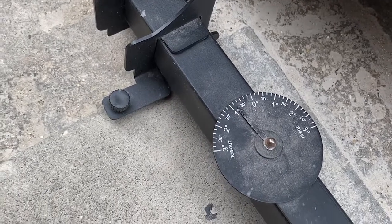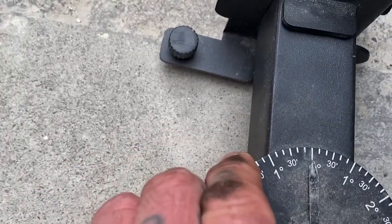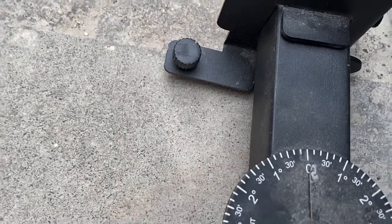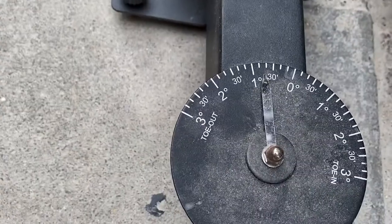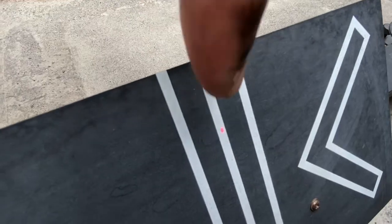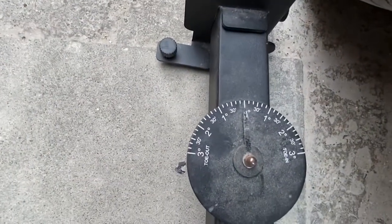So after fitting my new bottom ball joint, my tracking was actually towing out slightly. This one's to be on zero. You can have a little bit in, a little bit out — look in your Haynes manual or user manual for the specifications of your car. If it was towing in, it would be this way around. So here on the gauge, we're towing out with the laser beam in the centre. I need to adjust the tracking so that when the laser beam is in the centre, the gauge is on zero.